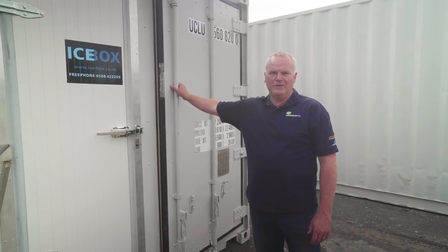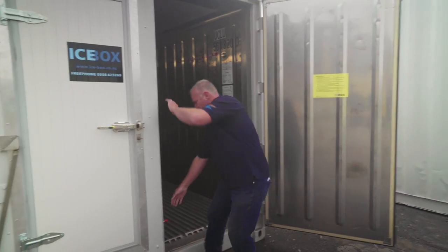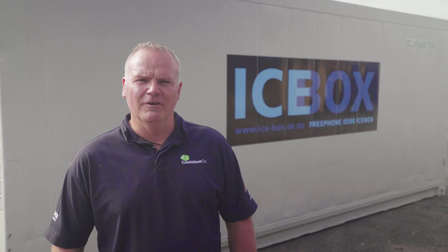Icebox containers can still be loaded with a forklift. Just open the locking pins on the door and you have easy access. Any questions or inquiries, just contact us on 0508 Icebox or containerco.co.nz.